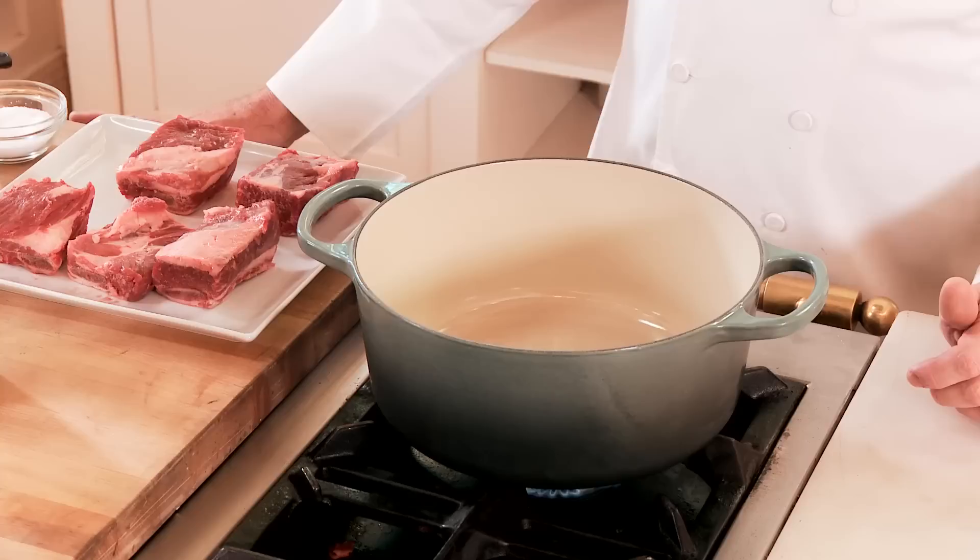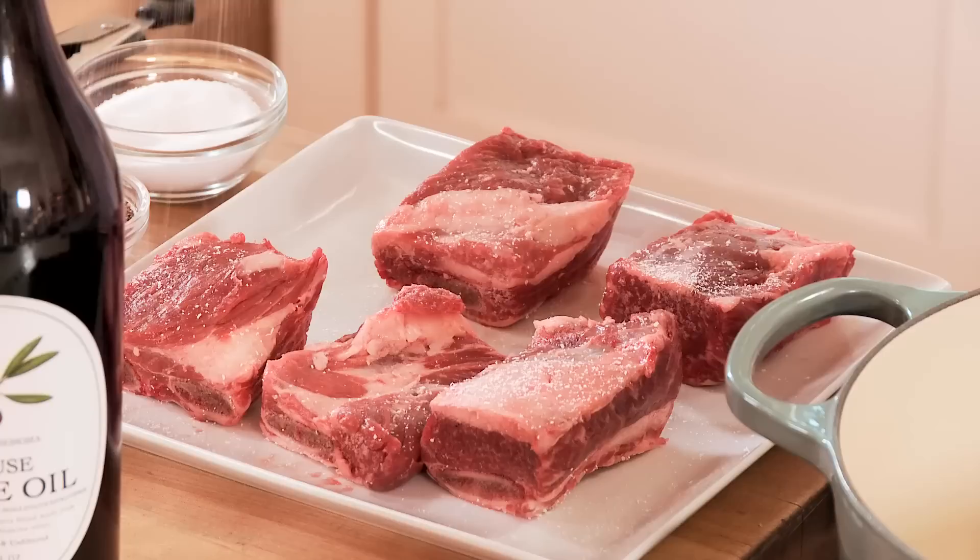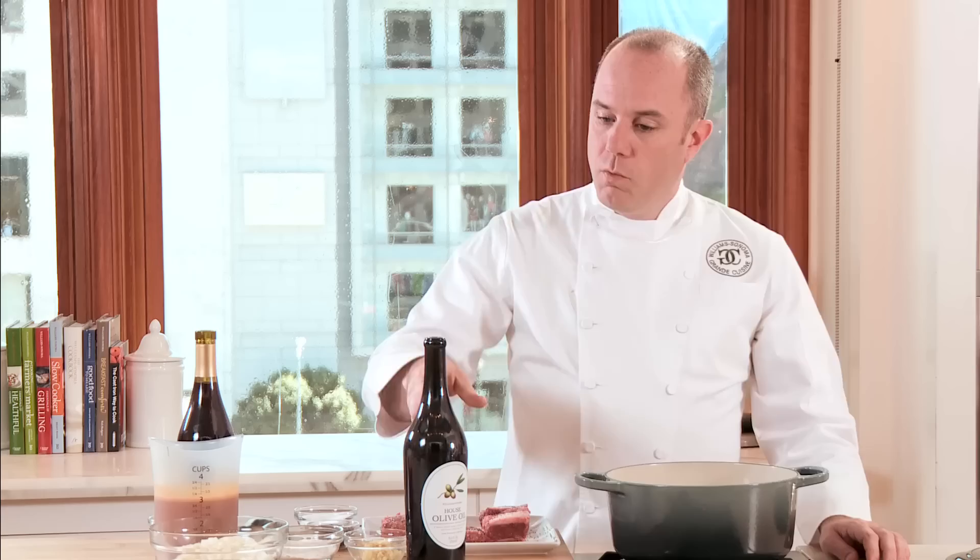To get started, I'm gonna heat the pan so that we can brown the short ribs. We're gonna let that pan get nice and hot so that when we add the oil, we're ready to brown the ribs. While the pan's heating up, I'm gonna season the ribs with a little bit of kosher salt and fresh cracked black pepper.